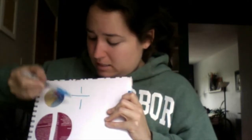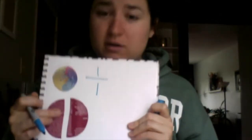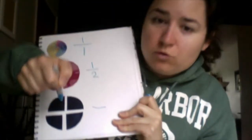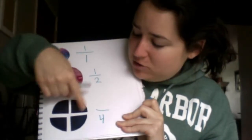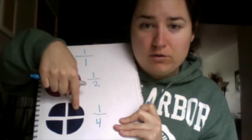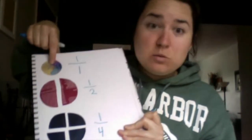I have a few glued in here so we can talk about this. Here is one circle that I have not cut — it is one piece total, so that's one whole. This one right here, I've got two pieces total, and if I'm looking at just one of them, this is one out of two pieces, so that's one half. Down here I've got four pieces total, and if I'm looking at just this one, it's one out of four pieces — so this is one-fourth. This is one half of a circle, and this is one full circle.